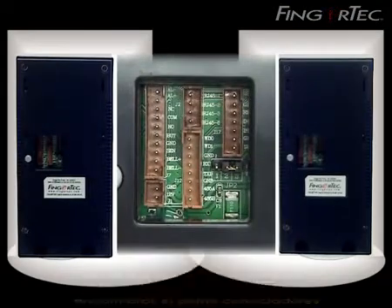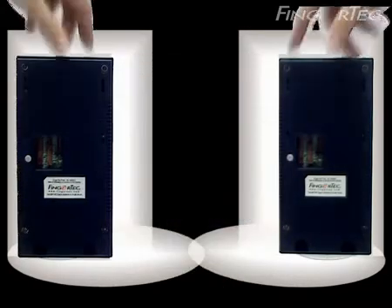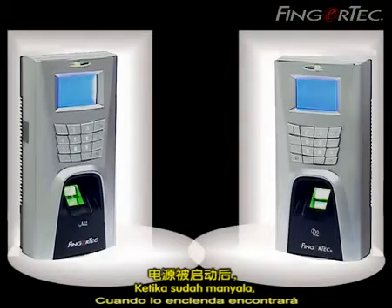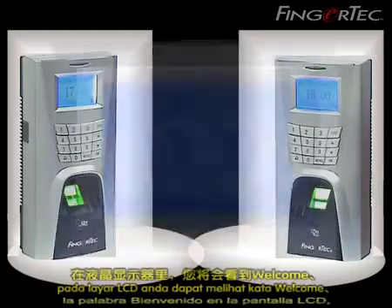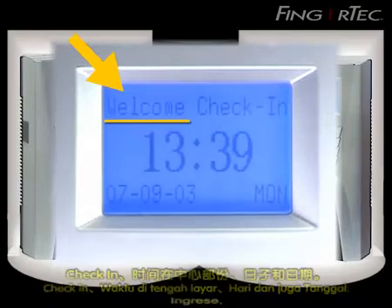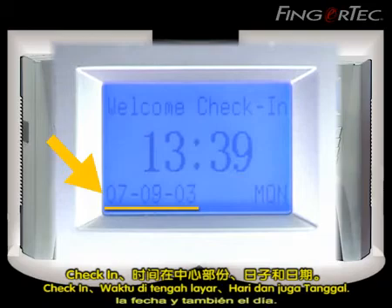At the back of the reader you will find pin connectors and a TCP/IP communication port. When you switch it on, you will find a welcome message displayed at the LCD display, showing check-in, time in the middle, the date, and also the day.